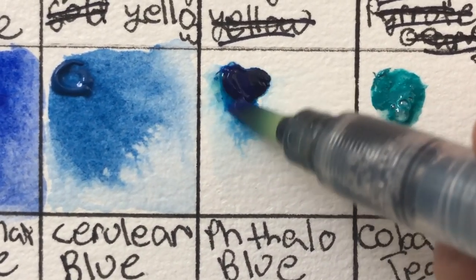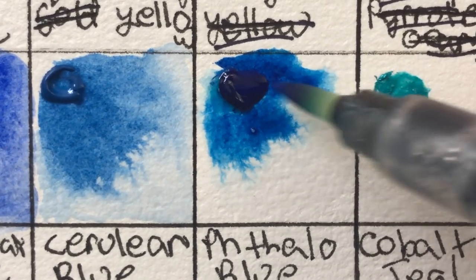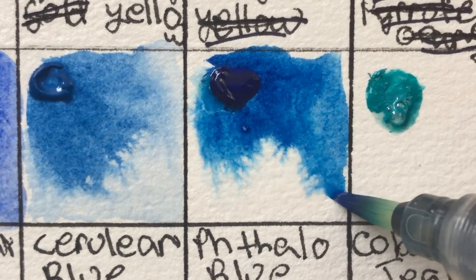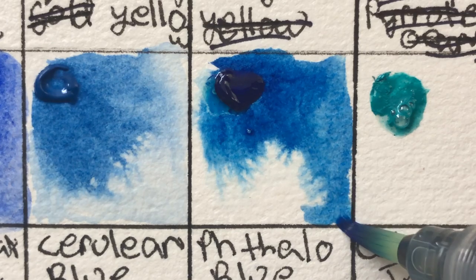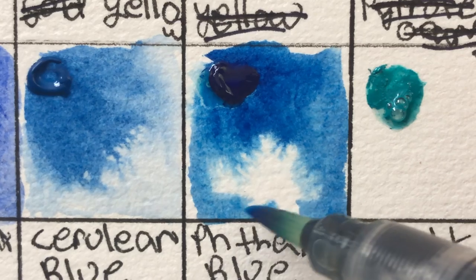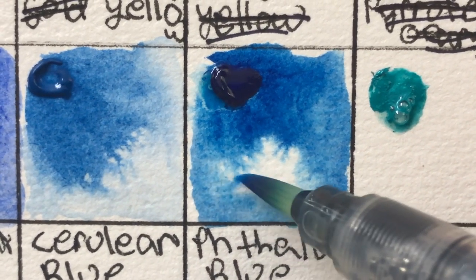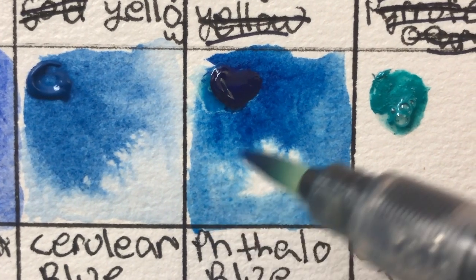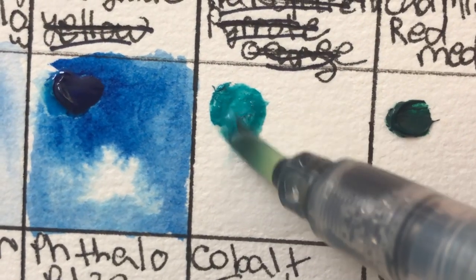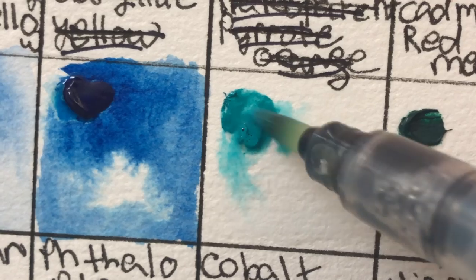This phthalo blue I may actually switch to as my new staple phthalo blue. I've been using the Daniel Smith phthalo blue and it's just a little bit too much — this Core phthalo blue is intense, has good flow, but it's not so overpowering that it dominates whatever you try to mix or use it with.